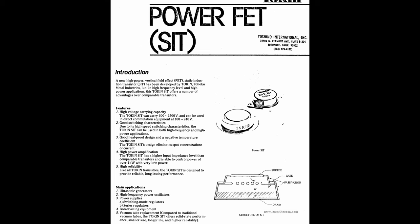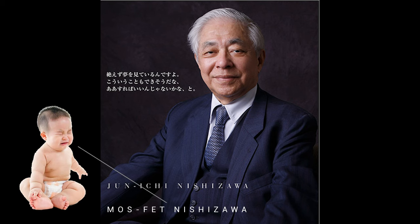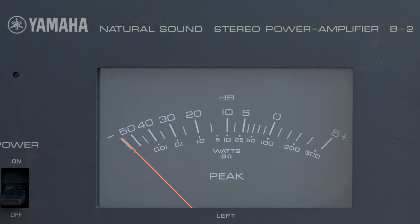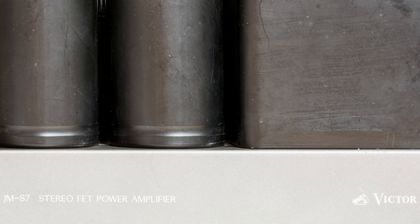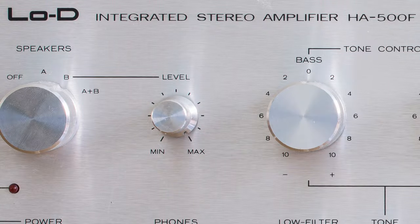VFET, or SIT, or PowerFET transistors were developed by Nishizawa Junichi, known as Mr. Semiconductor — and rightly so. Not only was he pretty good at his job, he was so obsessed with his work he was actually thinking about naming his son after a transistor. Being Japanese, there were only Japanese companies utilizing VFETs in their products: Yamaha, Victor — known as JVC outside of Japan — Sansui, Sony, and Hitachi.